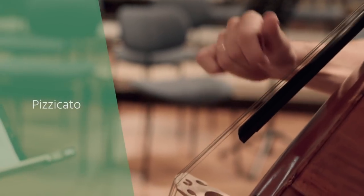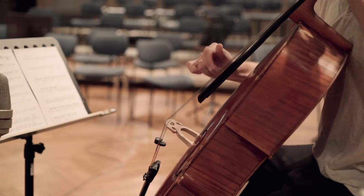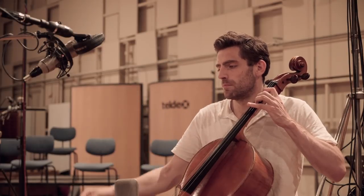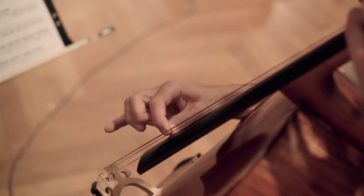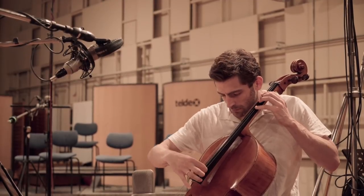If the string is plucked with a single finger instead of using a bow stroke, we call this pizzicato. For the Bartók pizzicato, the string is plucked with two fingers with more force, so the string bounces against the fingerboard. This sound is more percussive than the normal pizzicato.